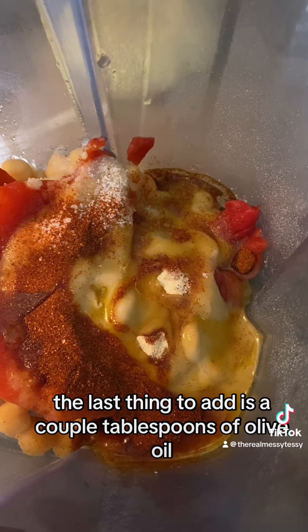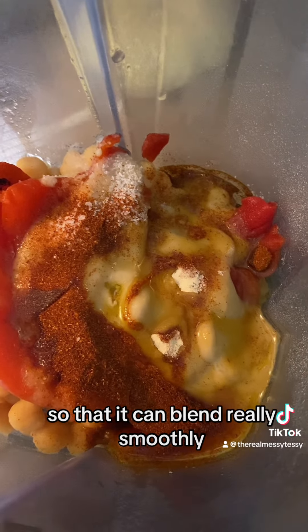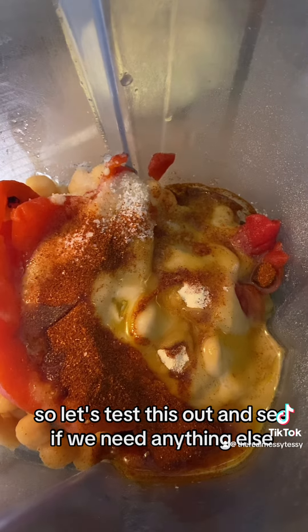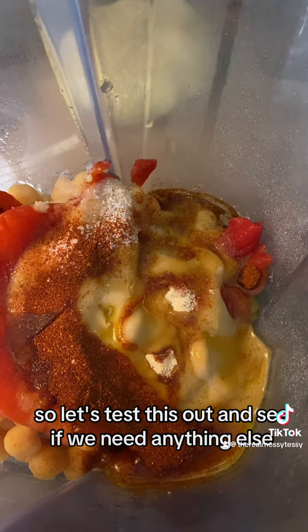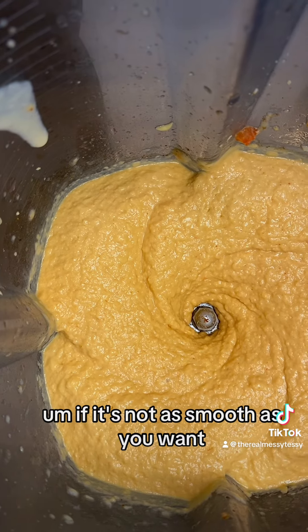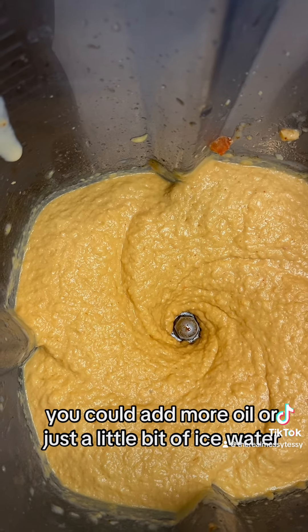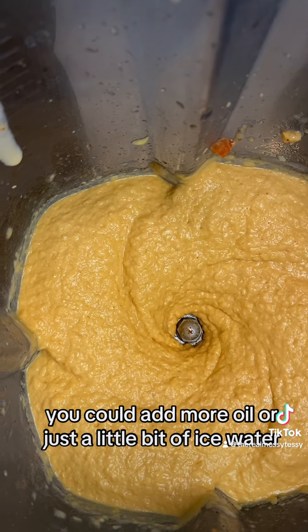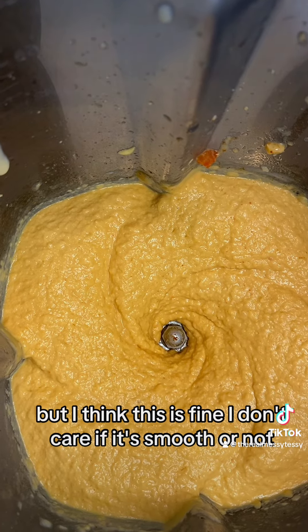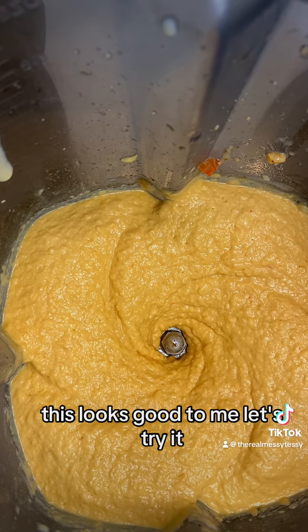The last thing to add is a couple tablespoons of olive oil so that it can blend really smoothly. Let's test this out and see if we need anything else. Okay, that looks pretty good. If it's not as smooth as you want, you could add more oil or just a little bit of ice water, but I think this is fine.